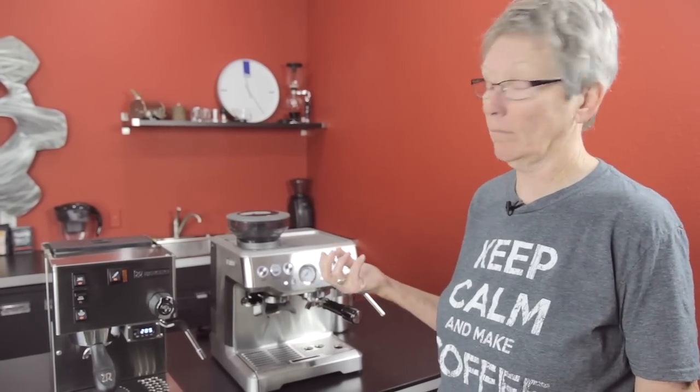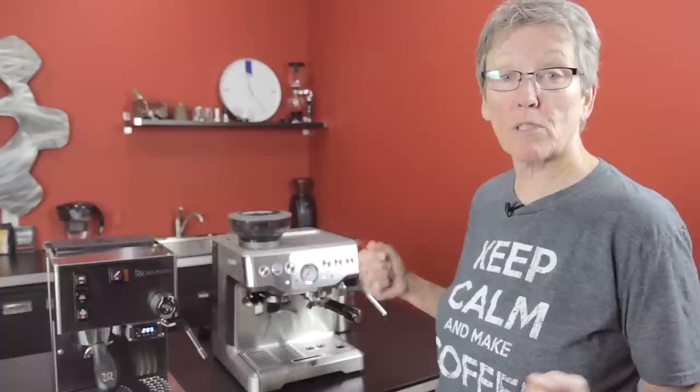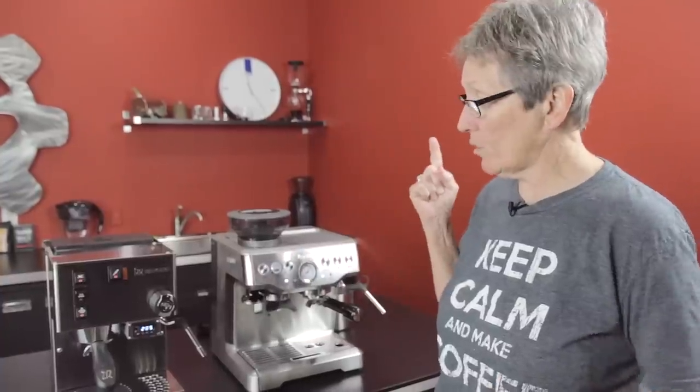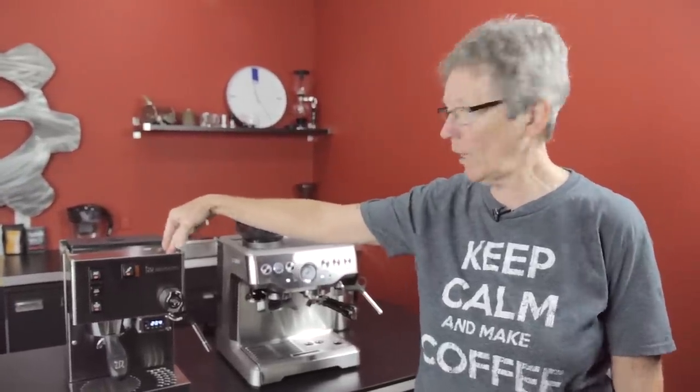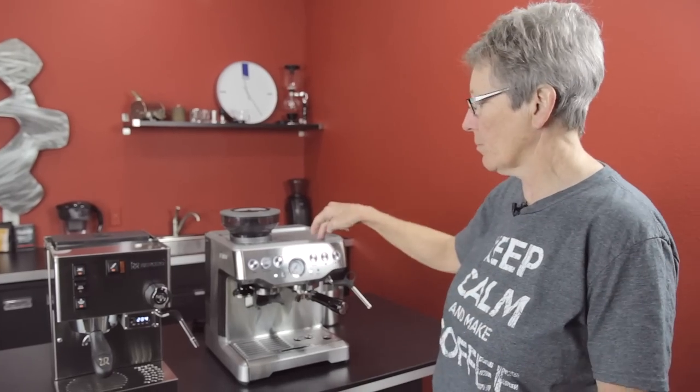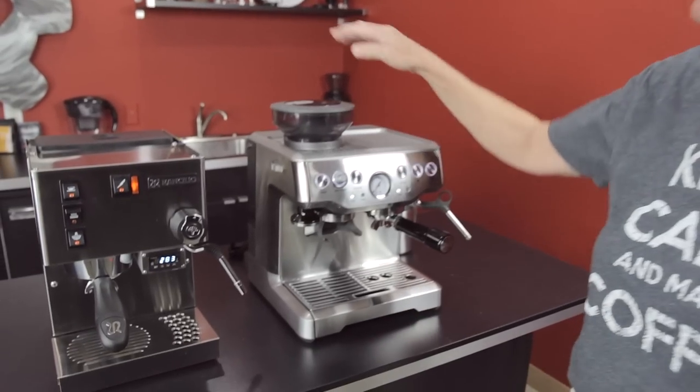I've got a comparison for you. Gail from Seattle Coffee Gear. Here today I have the Rancilio Silvia, which has been around forever and a day, and I have the Breville Barista Express. This is the second generation.